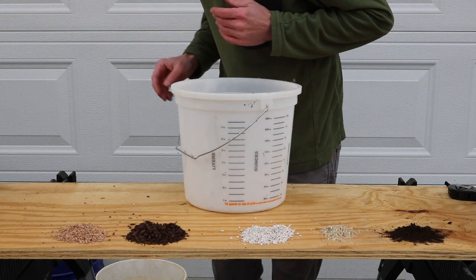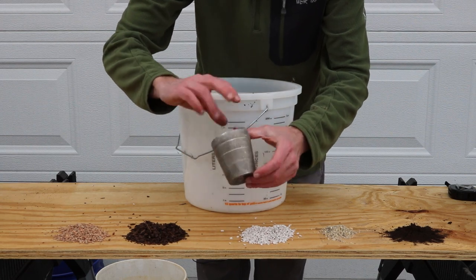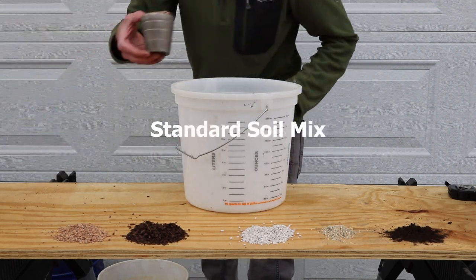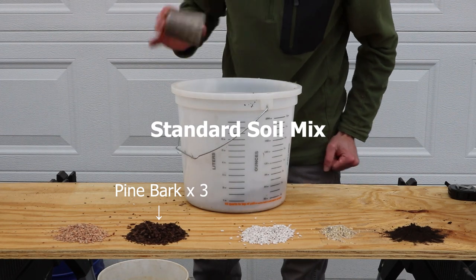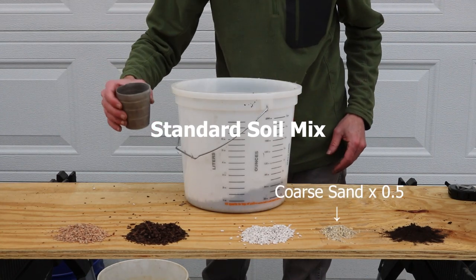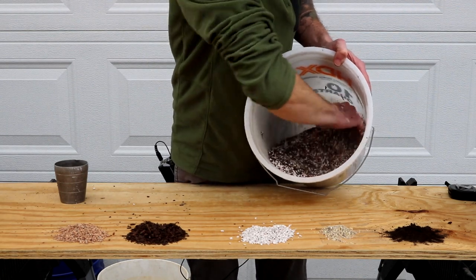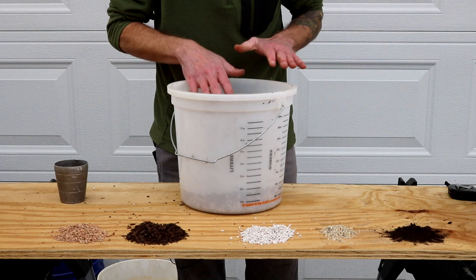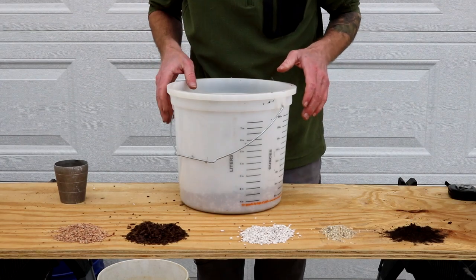I'm going to mix up my standard bonsai mix. I'm using a regular one-cup measuring cup to determine my ratios. The recipe is: three parts turfish, three parts pine bark, two parts diatomaceous earth which has been sifted, and about half a cup of sand. That is the Appalachian Bonsai standard soil mix, and this will be our control.